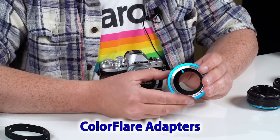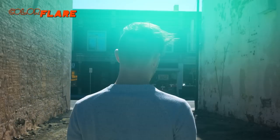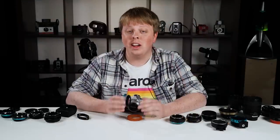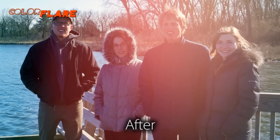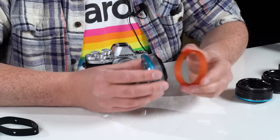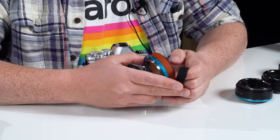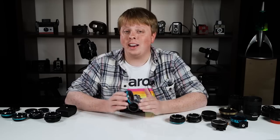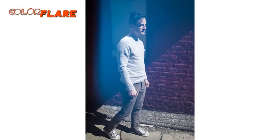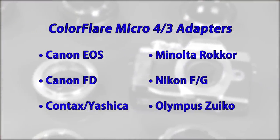This next adapter is pretty unique — this is our ArtFX Color Flare adapter, the Canon FD to Micro Four Thirds version. What's really unique about it is it has a translucent ring in the middle that actually lets light in. Generally you don't want light leaks, but this is a special effects adapter that emulates the look of an old film camera with light leaks. It comes with six colored rings — you pick the color you want, like this orange one, slide it on, and now you have colored light leaks. To further control the light leaks, you can add one of the included light control bands, which has holes that allow for smaller light leaks. This is really a special effects adapter for when you want that lo-fi film look, but it can help you create some beautiful images and video. Here are all the Micro Four Thirds Color Flare adapters we make for various lens mounts.